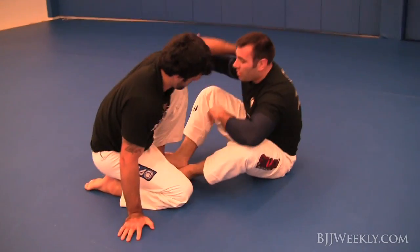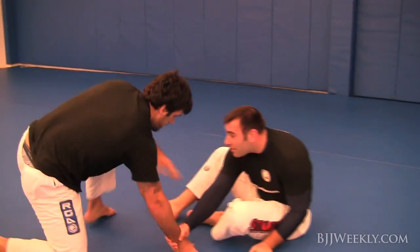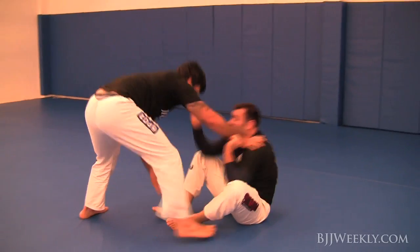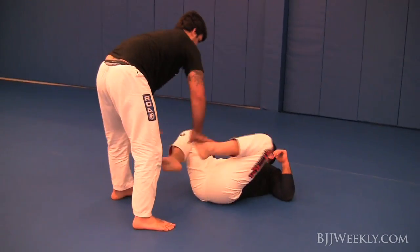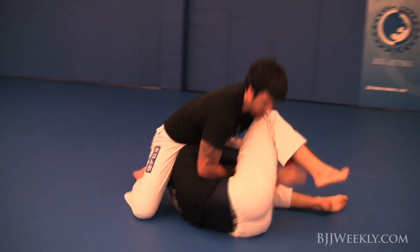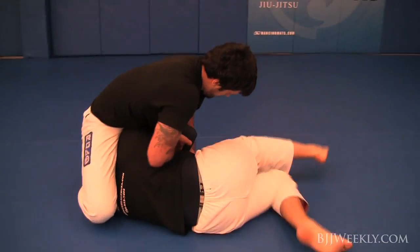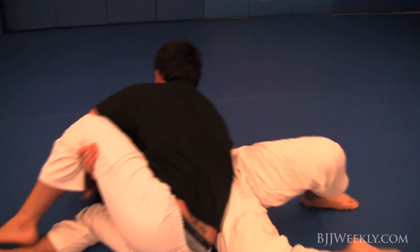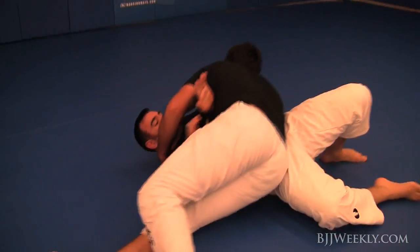When I make a mistake, he just capitalizes on it — he doesn't think about it. He's just so versed in jiu-jitsu, sambo, and wrestling. He really mixes a lot of different games in with his Brazilian jiu-jitsu game, and that's what makes him such a good MMA fighter along with a Brazilian jiu-jitsu practitioner.